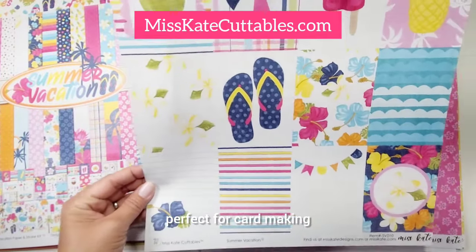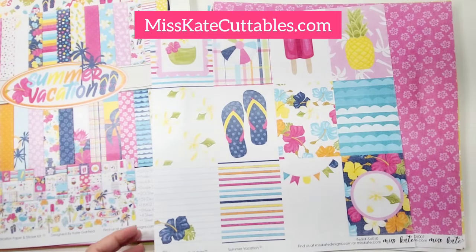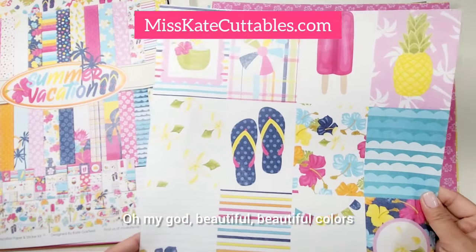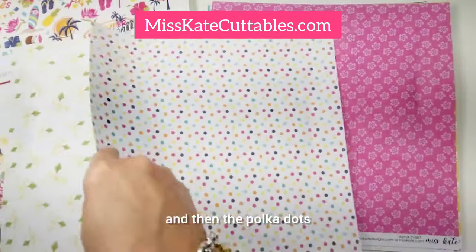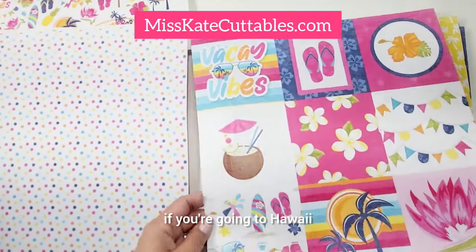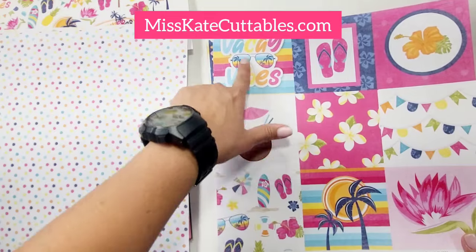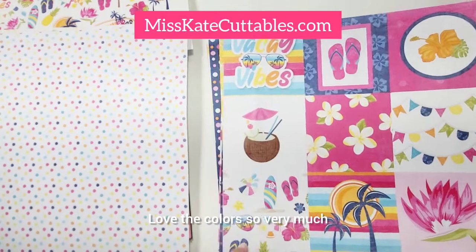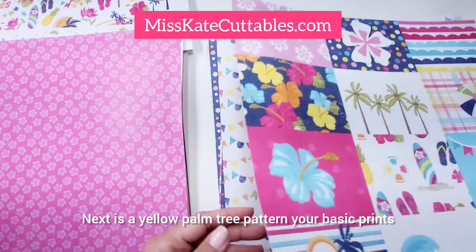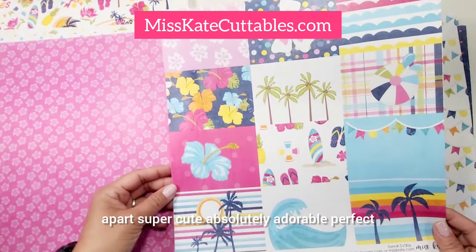Perfect for card making. Look how cute are the stripes — beautiful, beautiful colors. And then the polka dots — like, how do you choose? Next, pink floral, like Hawaiian prints. This would be perfect if you're going to Hawaii. Look how cute is the collage print, so wonderful. Love the vacay vibes, love the colors so very much. Beautiful florals. Next is the yellow palm tree pattern — your basic prints, but in the back you get a 3x4 cut-up part. Super cute, absolutely adorable, perfect for card making.